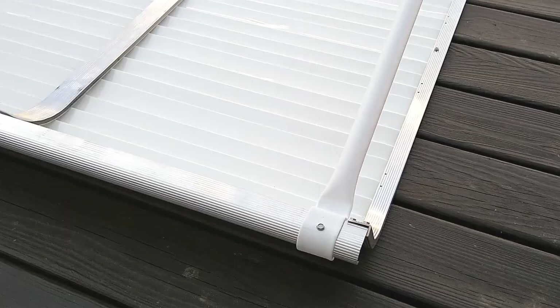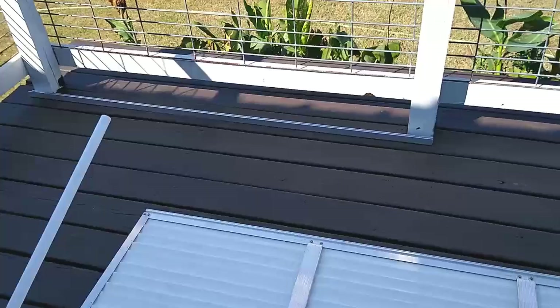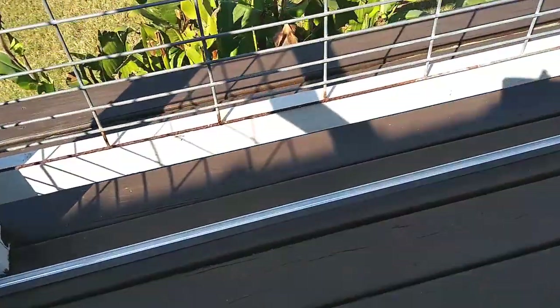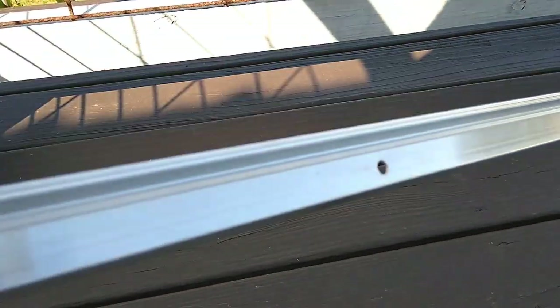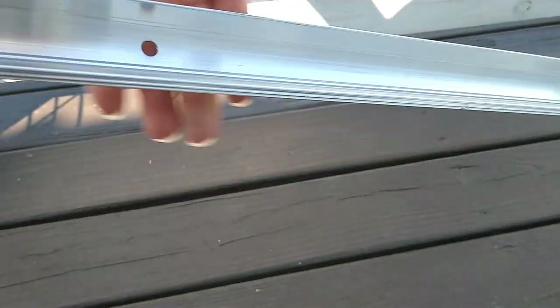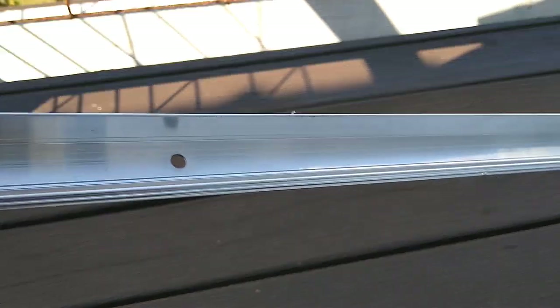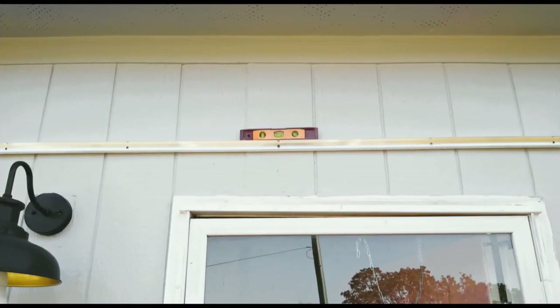Now we're ready to hang it. All we have to do is hang that bar on the house. This bar needs to be mounted to the house — the flat part is the top of the bar, so it gets mounted flat against the house. The ridge in here is where we lift up our awning and place it in, then drop it down.